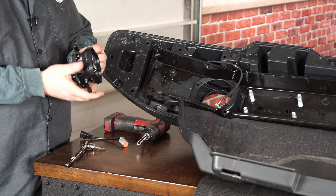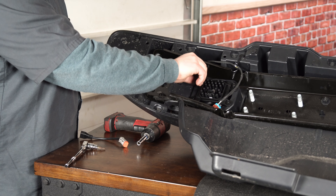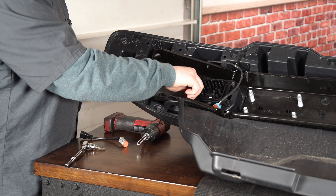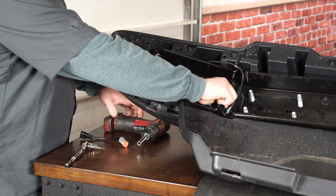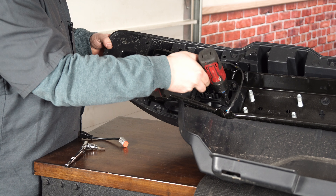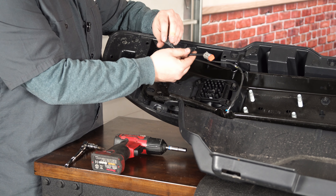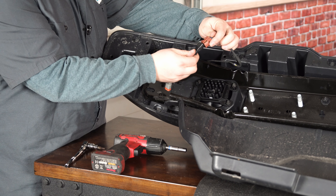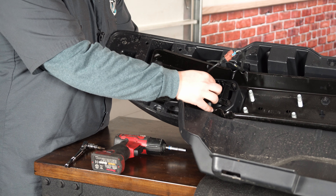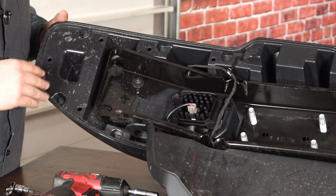With everything assembled, set it into the factory fog light location and start the four seven millimeter screws we previously pulled out. Tighten them up with a seven millimeter socket — we put it on a little quarter-inch gun to make it go a bit quicker. Once tightened down, grab the Diode Dynamics included adapter harness — plug it into the factory connection and you'll hear a clip when it's secure. Then grab the Deutsch connection and plug it into the bottom of the light. Tuck it away and we'll adjust the aim before putting the back cover on.